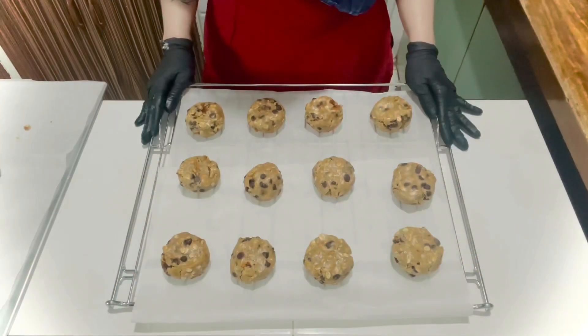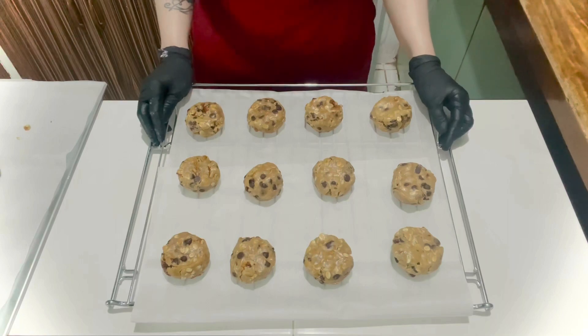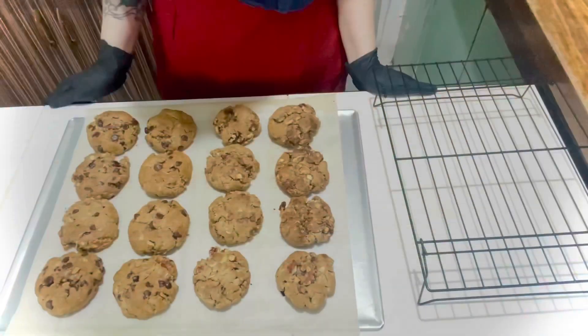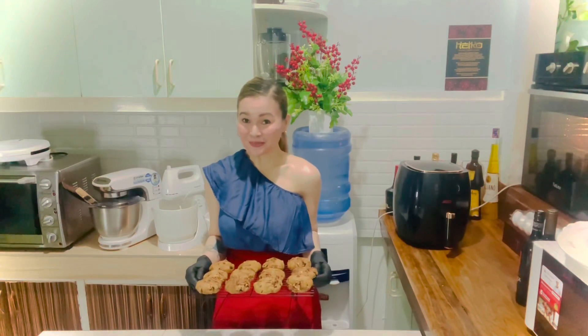In a preheated oven, bake at 350 degrees Fahrenheit for 12 to 15 minutes. The cookies are done when the edges are golden and the center looks slightly under-baked. Let the cookies cool for at least 5 minutes, then transfer to a wire rack to finish. Here is our finished product — the Chewy Chocolate Chip Cookie.